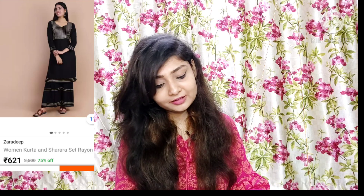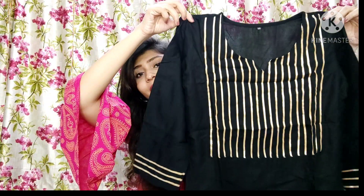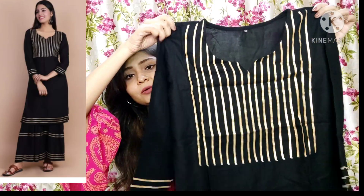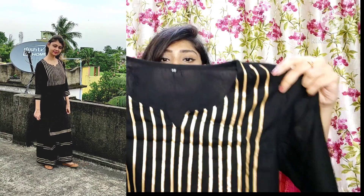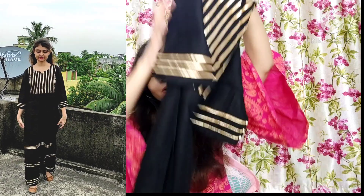Next I will show you a black shirt set. This is very beautiful — the shirt is great and the pants are very good. This is also rayon, and on the black it is so gorgeous. It is very soft rayon and you will get a golden border, 3/4 sleeves, and the neck area is nice. I took it in medium size, though it is a bit loose so I will get it altered.